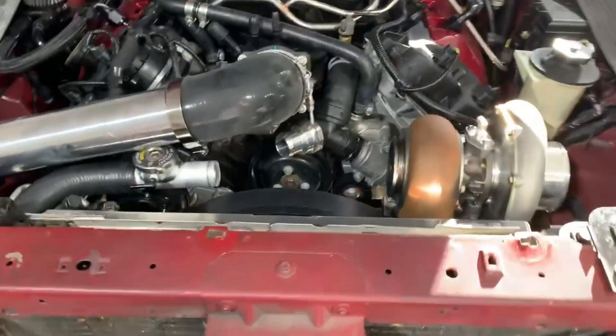Thursday morning — I got the Nova over in the booth, it's all blocked. I've been taping it up. Brad was over here yesterday working on the Coyote swap car and I'll show you what he's got done with it. He'll be back today to do some more on it.